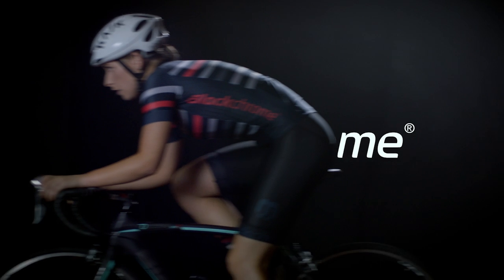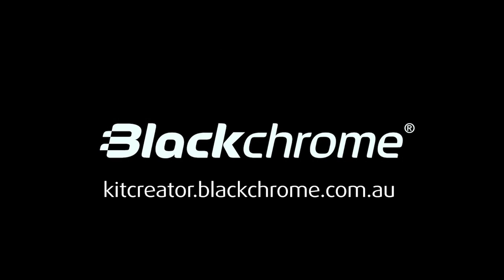Head over to Kit Creator now and create your own BlackChrome kit at kitcreator.blackchrome.com.au.